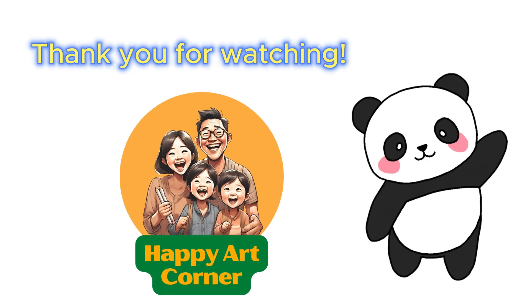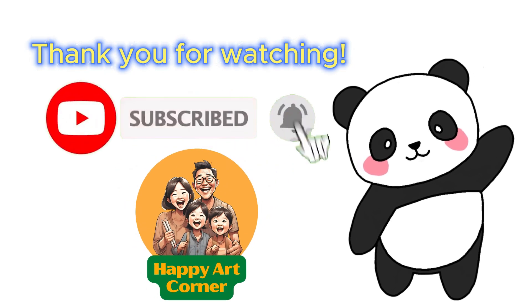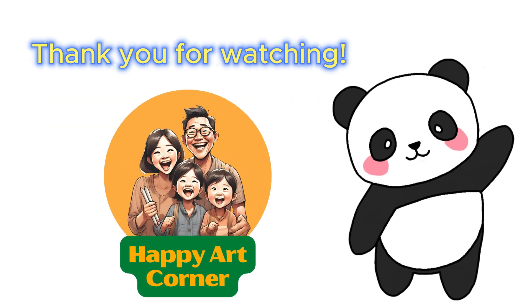Thank you for drawing along with me! If you enjoyed it, please subscribe to our channel, like the video, and click the notification bell for more! See you soon!